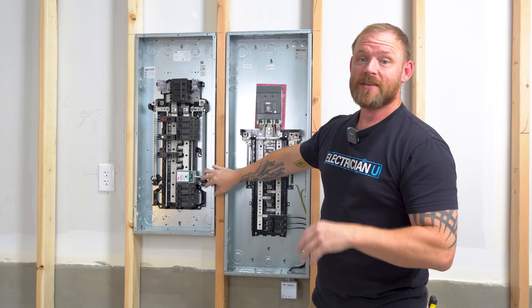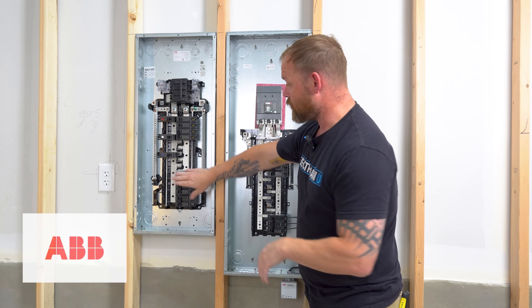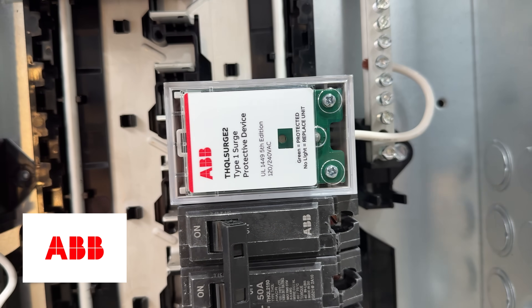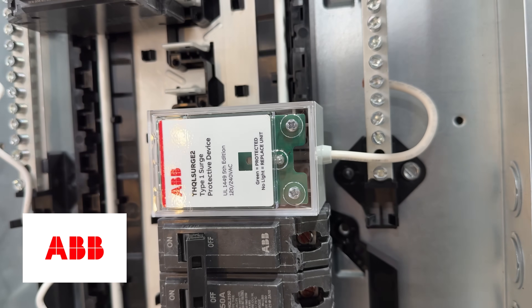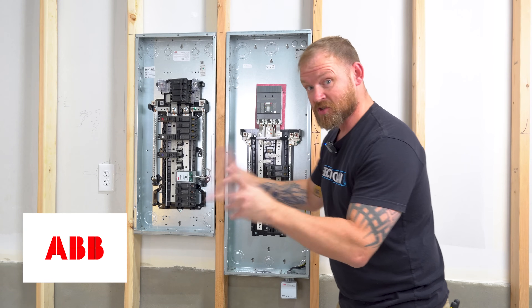That is a lightning protection system. A small device with little electronics inside a panel is not meant to handle that direct energy. What it is meant to do is protect against surges. I have in front of me two different types of surge protectors — both ABB brand. This is the THQL Surge 2, a single-phase surge protector that gives 25,000 amperes of surge protection.